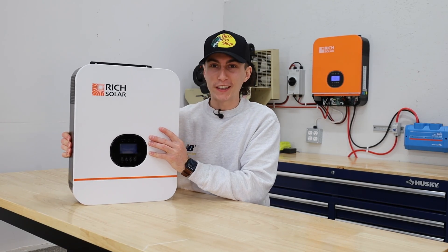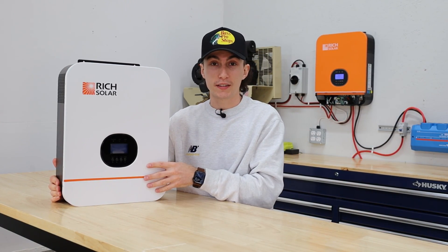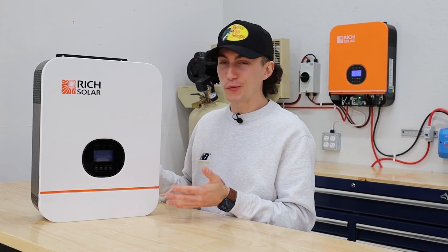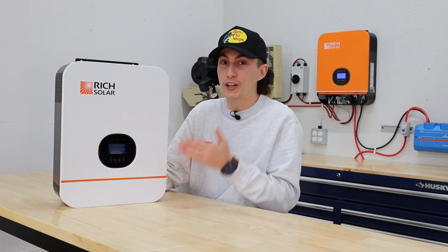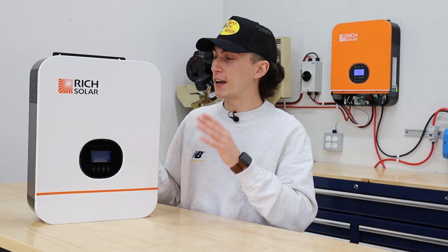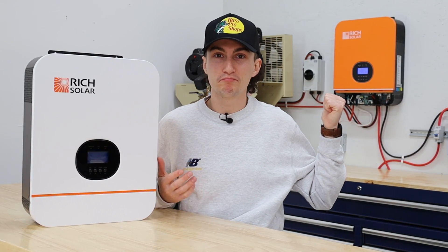Jumping into some of the things we really like about this Rich Solar 3K inverter — obviously, I love the price. At $499, when you're looking at other 3,000-watt inverters from an actual reputable quality brand, this is like the cheapest or one of the cheapest ones out there. At the time of filming, this is definitely the best bang-for-your-buck inverter. The thing I like about this the most is that it's so quiet. We have the brother to this unit on the wall right now, and it's running — you can't hear anything. Dead silent.